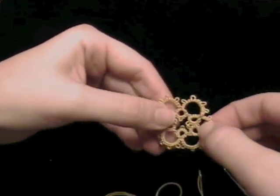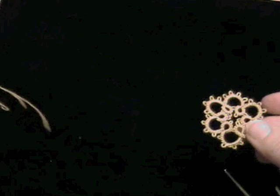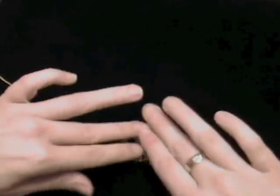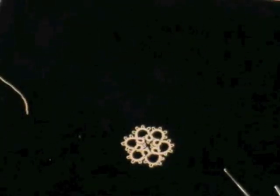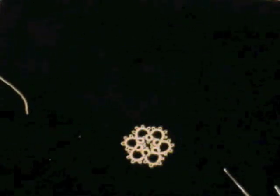And there you have it. There's my finished motif with the ends hidden inside using the magic thread trick. Good luck and happy tatting!